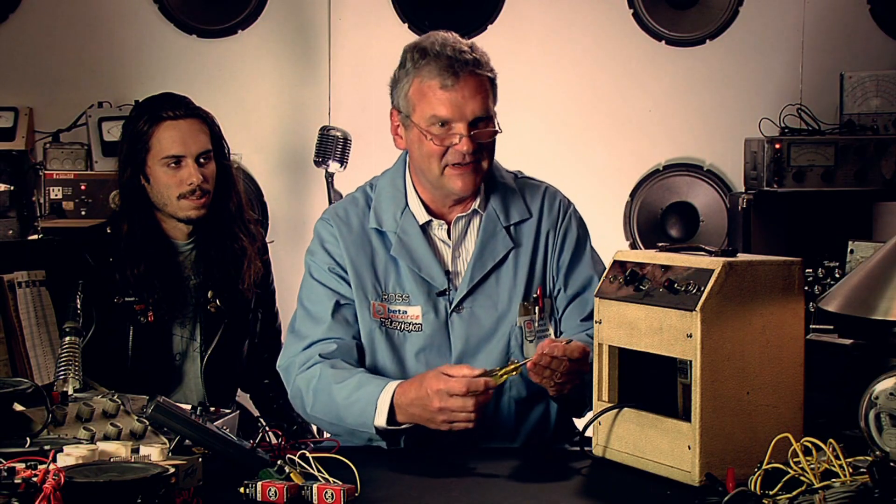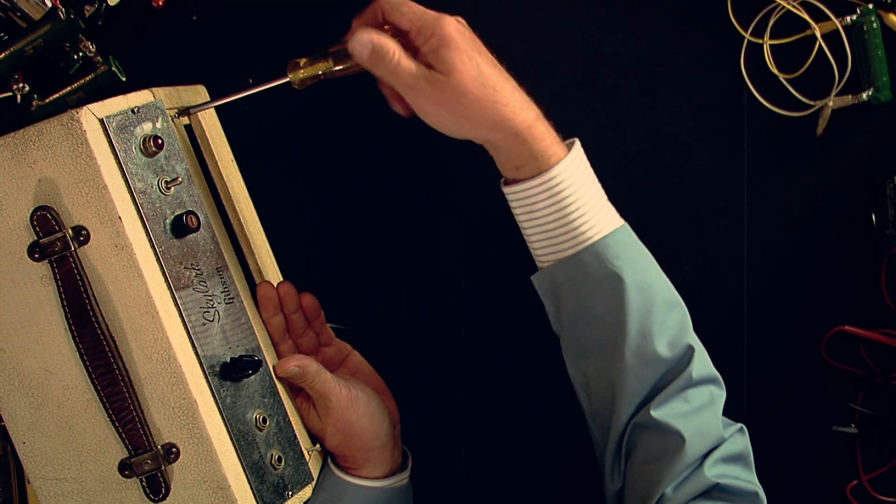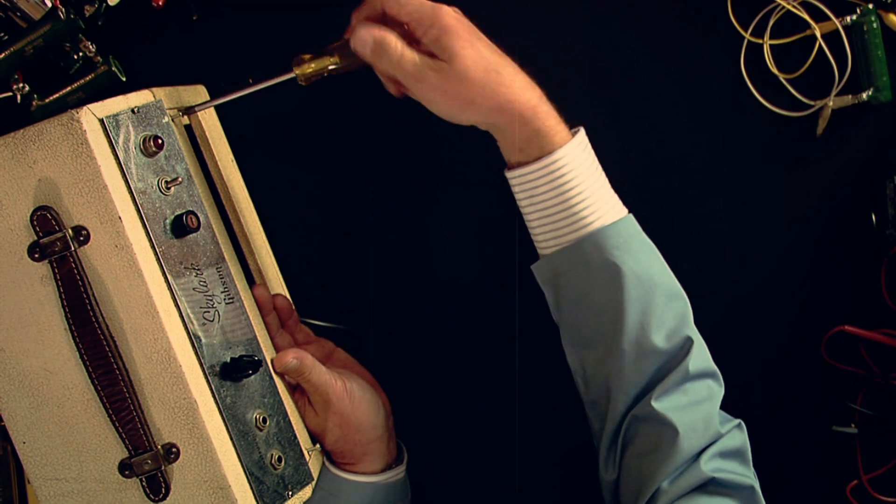So we're going to have to open it up and see what we can find. This plate here covers up the tubes, so we have to remove it.